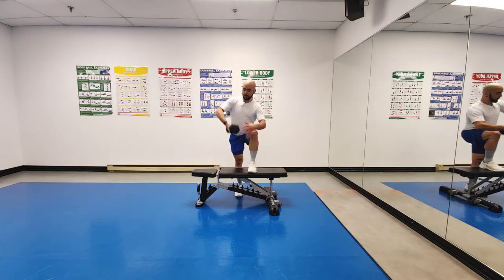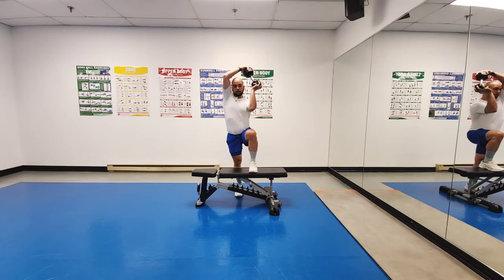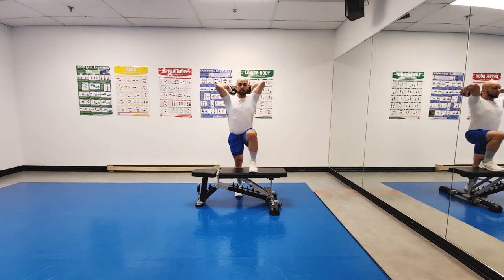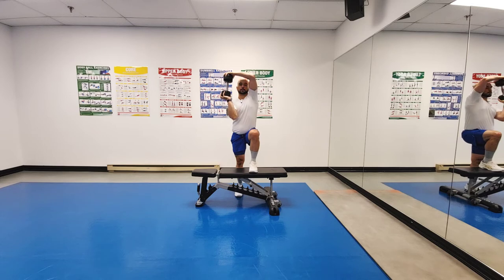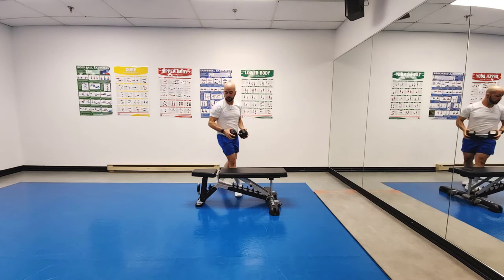I'm going to have my dumbbell and perform a halo, meaning I'm going to trace a halo around my head — a shoulder and core stability exercise. Trying to let the dumbbell come as far back as I can as I perform the movement. From the side, that's going to look like so.